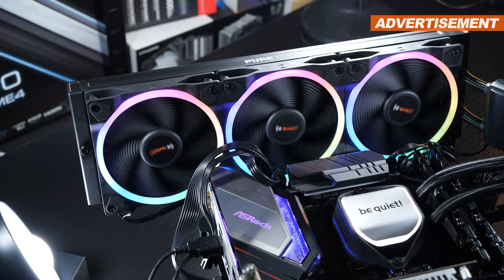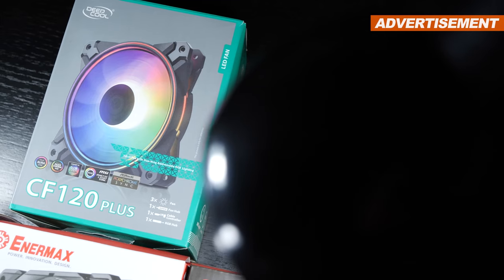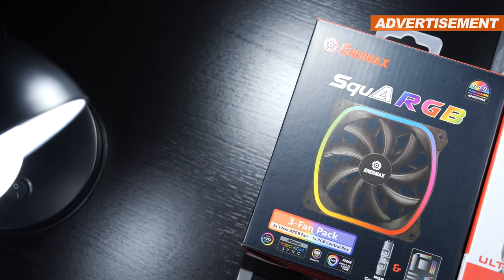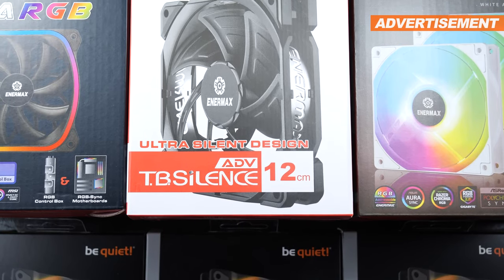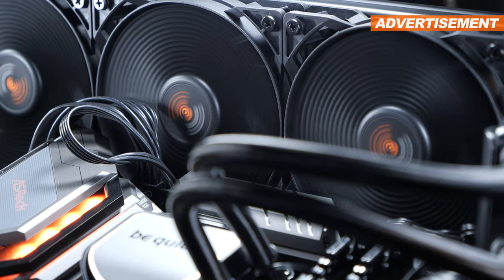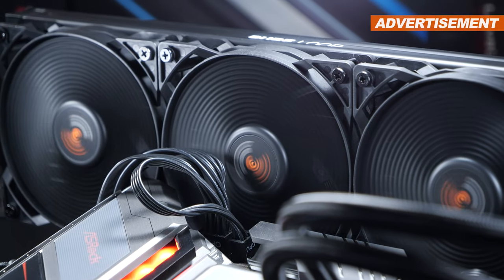Before we move on, I'd quickly like to introduce the other candidates joining the race: namely the Deepcool CF120 Plus fans, the Enermax Qua RGB, the Enermax HF120 ARGB in white, the Enermax TB Silence Advanced, and for a bit of a reference point, BeQuiet's own Pure Wings 2 fans that come included with one of their more recent AIO liquid coolers.